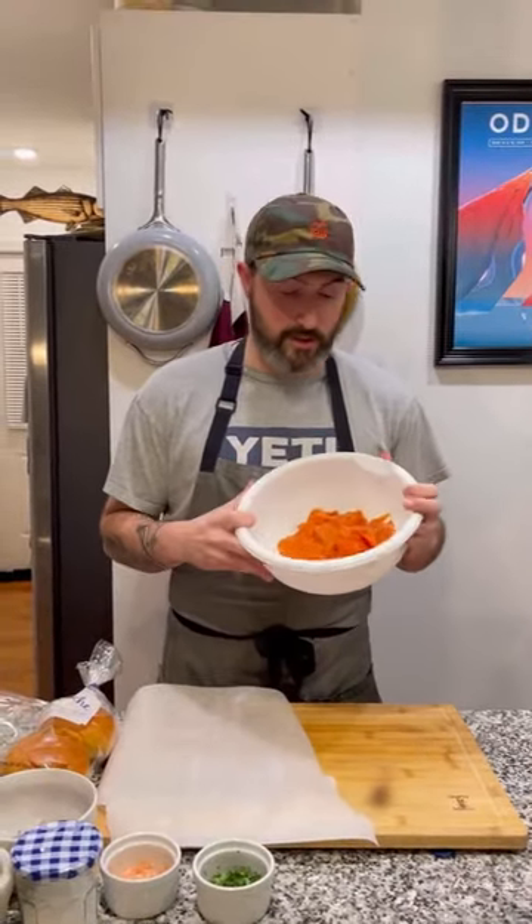Let's build our burgers. If you can't find salmon pre-cut like this, you can take a fillet from the grocery store, cut it into cubes, put it in the freezer for 15 minutes, and then hit it with a food processor a couple of times just to break it up. It's nice to freeze it first.